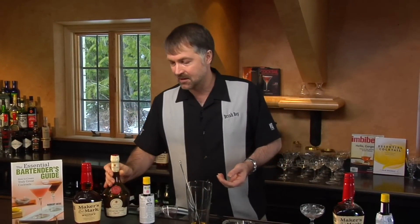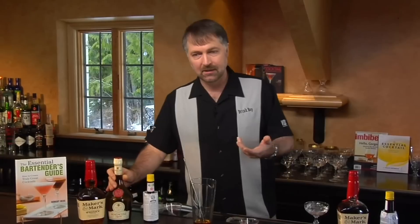Recently, here in Washington State, we've got a state-controlled liquor board. They actually dropped Benedictine from the list of products you can buy in the liquor store. They still have B&B, but they don't have Benedictine, and we're all kind of wondering about that one.